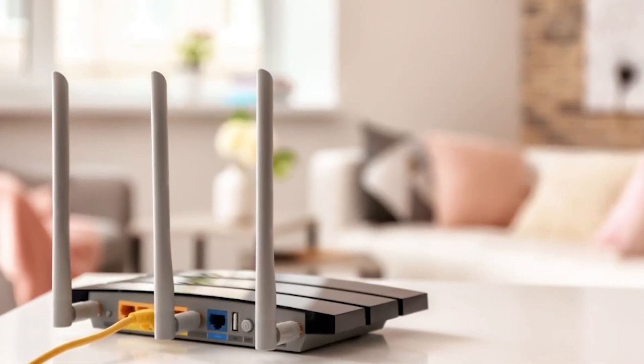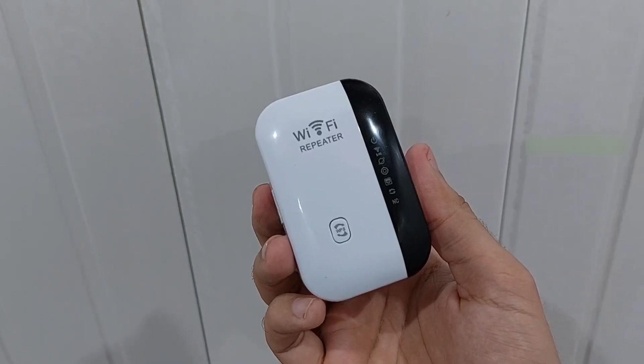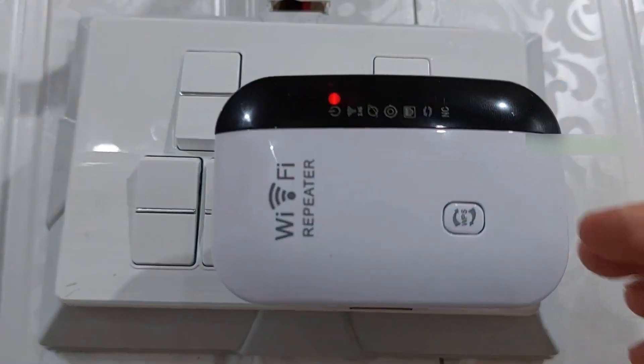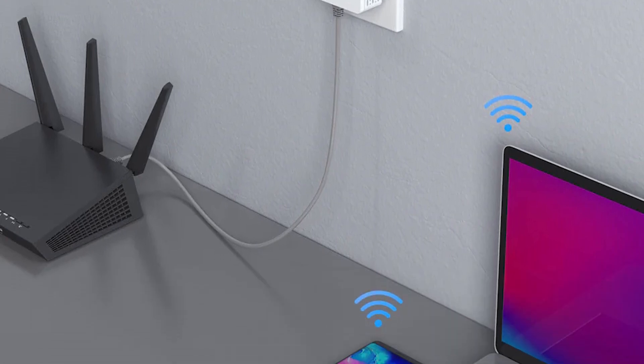If your TV is far from the router and you experience weak signals, consider using a Wi-Fi repeater. A repeater can boost the signal strength, ensuring stable connectivity even at greater distances. Simply place the repeater halfway between your router and your TV to enhance your network's reach.